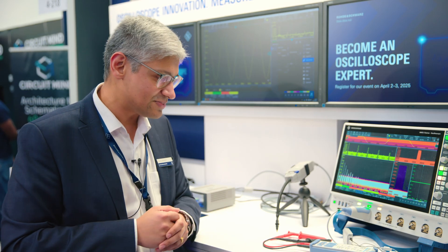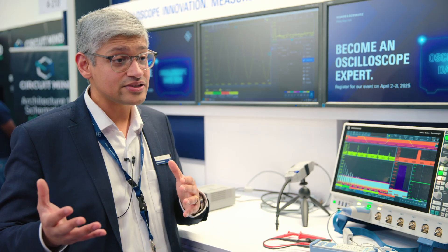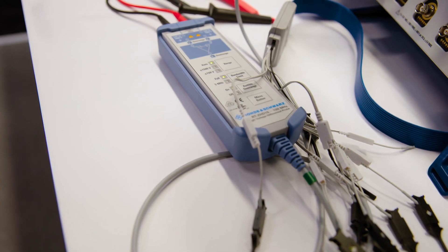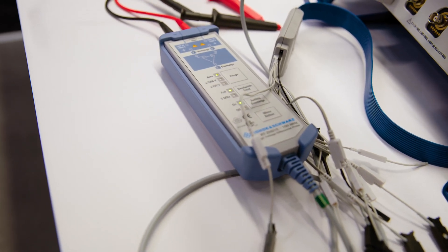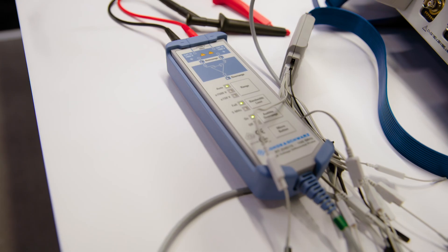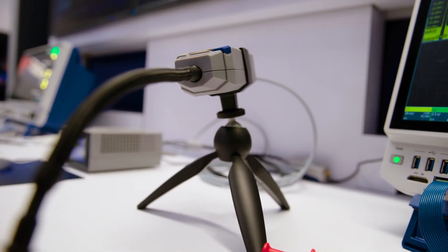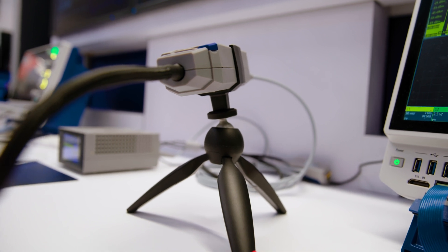Then you might have some exotic cases where you need higher voltages — for example, like these ones here — where you have a high-voltage differential signal that you want to measure. So you have dedicated probes, either high-voltage or high-frequency voltage probes, for those situations.